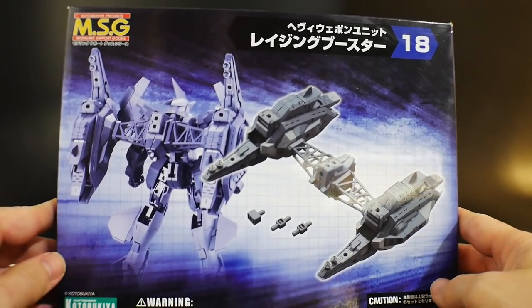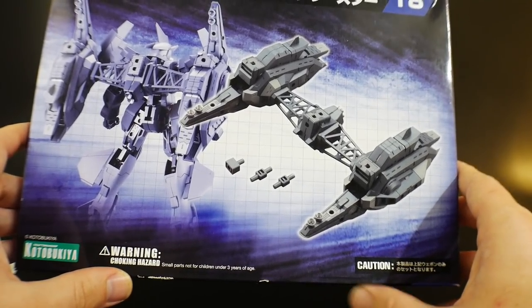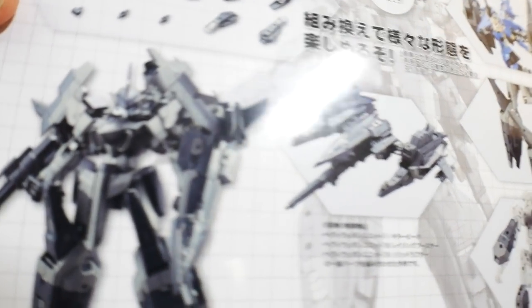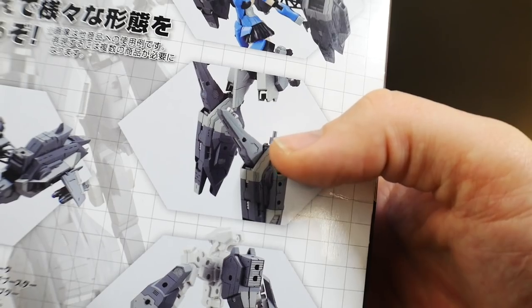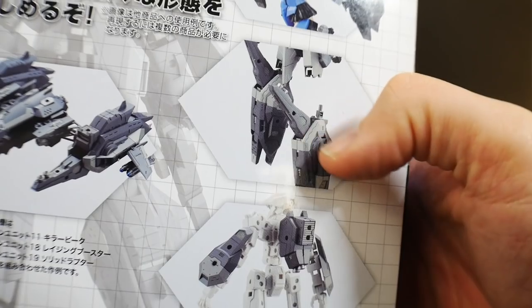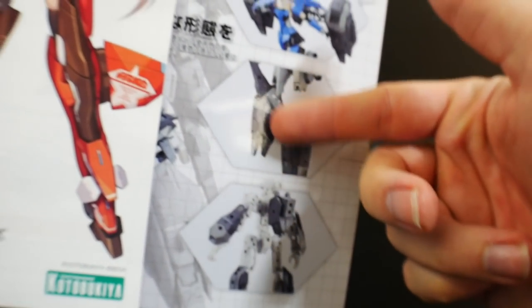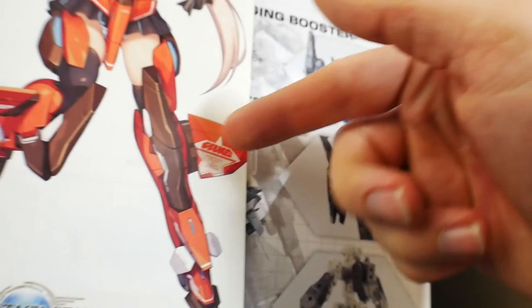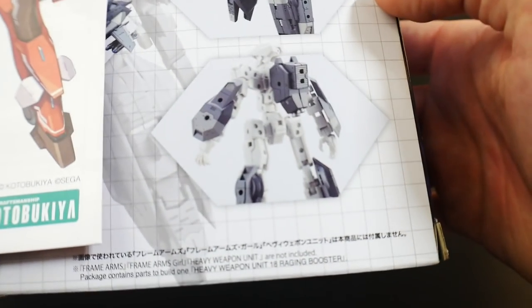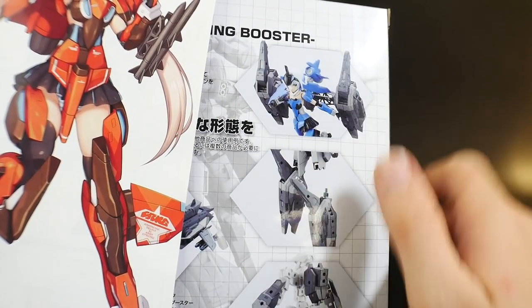Next is MSG set number 18 — it looks like just a backpack at first, but looking closer, they show it attached to the Stylet's legs on the packaging. My plan is to basically replace the Stylet's lower legs with these parts, matching the color separation — the darker red on the upper section transitioning to a brighter red going down with all the white detailing. I might still be able to attach the fins on the side, which would be super cool. Those are all the custom parts I'm adding.